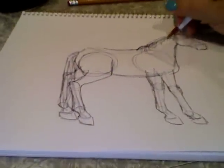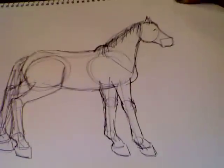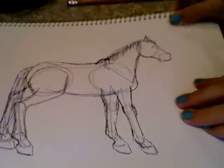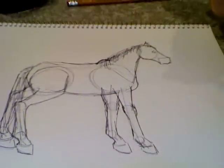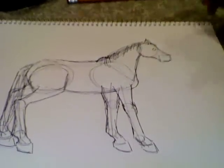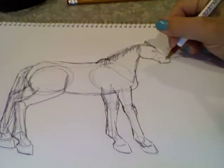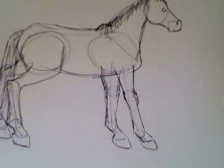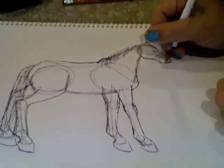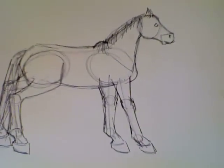I'm just doing the mane and tail really quick, so obviously you would want to spend more time making it look like real hair. What I like to do is start with a right angle like that and then fill it in with a curve at the bottom — that makes a nice eye shape for the horse. The nostril is just a curve that goes down in the front, and the mouth like that. So that's how I do the basic horse face.